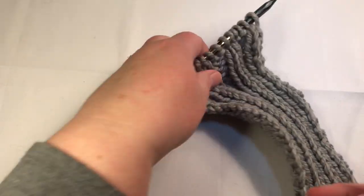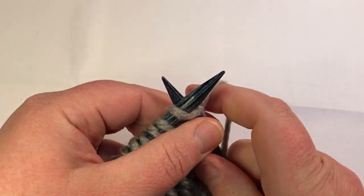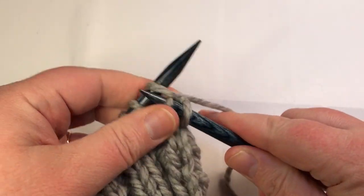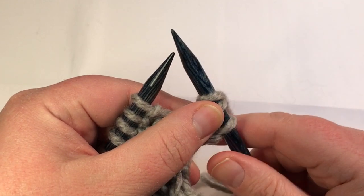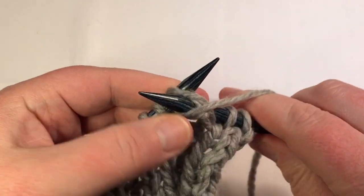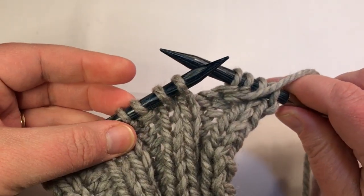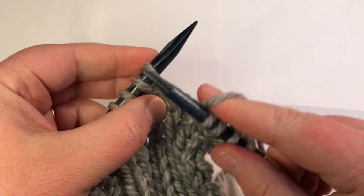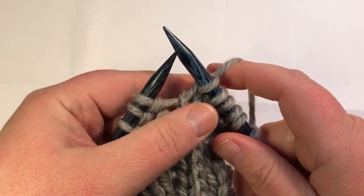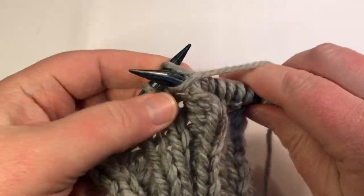Now let's look at the two by two. This one is the same idea — it starts off with a knit stitch on the first row. Knit the first stitch, then knit the second stitch. Then put your yarn to the front and purl. You can see the two purl stitches here because I've already got this one started — purl one and two. Then you're going to repeat those four stitches: yarn to the back, knit one, knit two, yarn to the front, purl one, purl two.